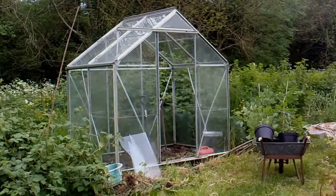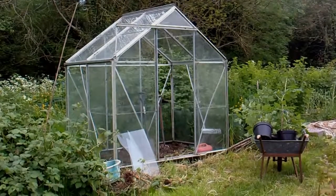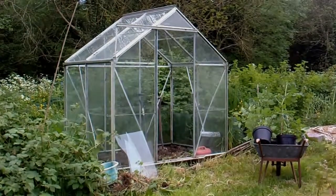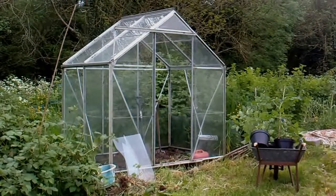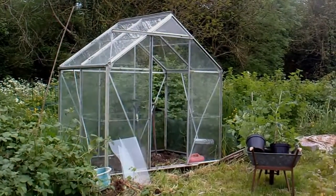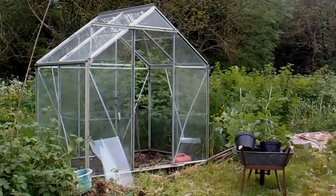So this is the greenhouse I'm going to put them in. It's a small one, about six foot by four foot, something like that. Put it up in the autumn — somebody more or less gave it to me. But unfortunately, I had a few panes blow out and the door blow out. But I don't think that will matter because I don't want it to get too hot anyway.